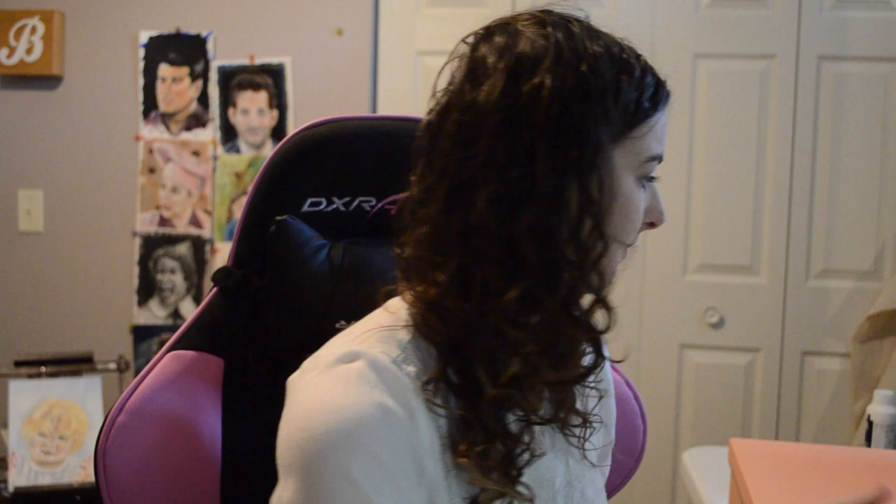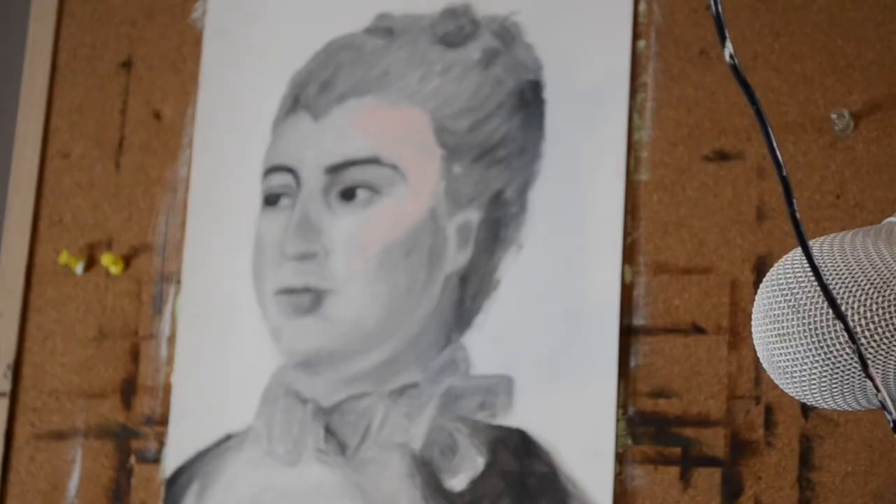You can also do underpaintings with burnt sienna, raw sienna, or really anything you want. Here's one that was done in raw umber, and here's one done with burnt sienna. Titanium white was also used in both of these. So if you're interested in seeing how I painted the layers of color on top of this, then stay tuned.